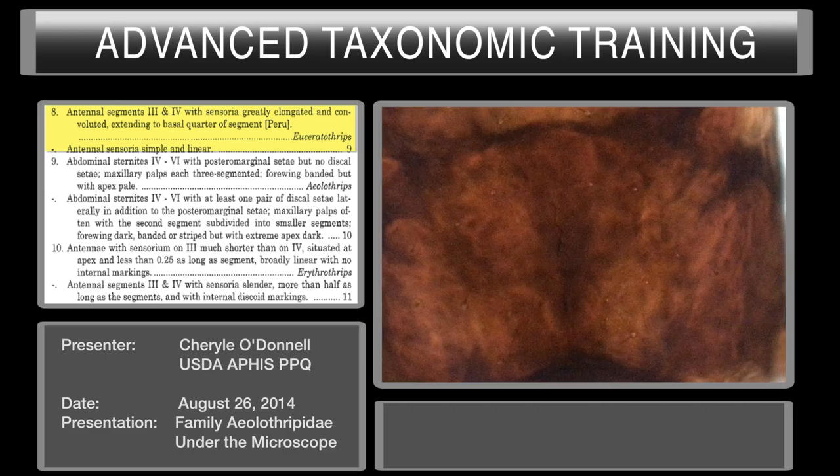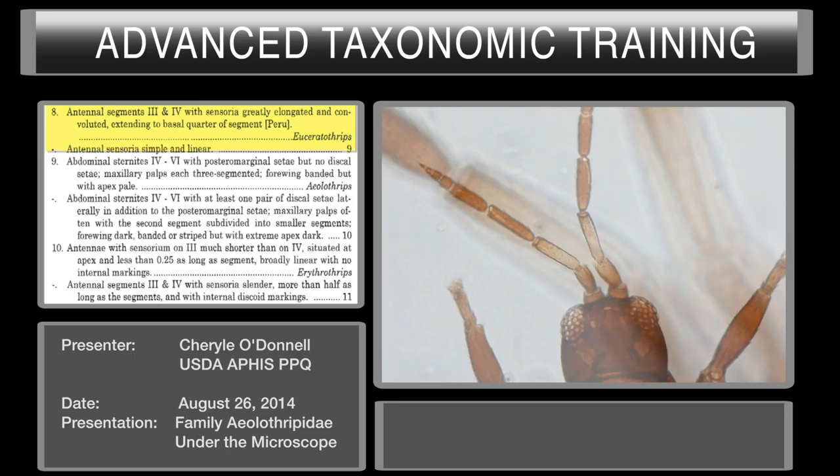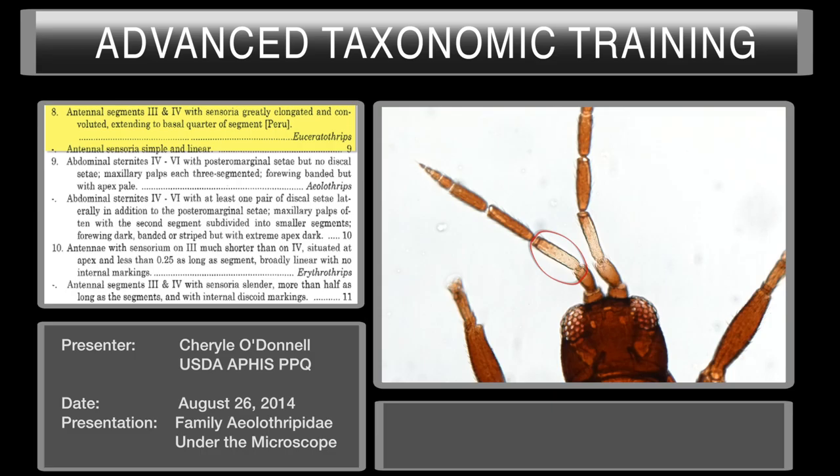That decision will take us to couplet number eight, where we evaluate the antennal sensoria on segments three and four again — whether they are greatly elongated or simple and linear. We don't have convoluted sensoria; they are very simple and linear. Simple and linear.